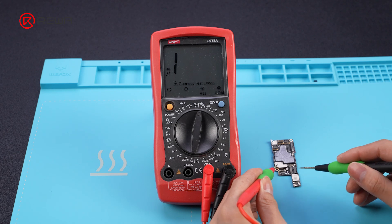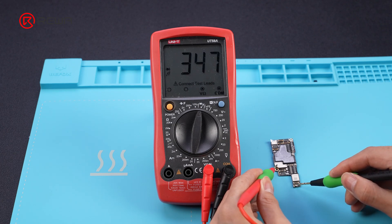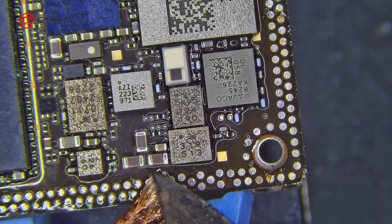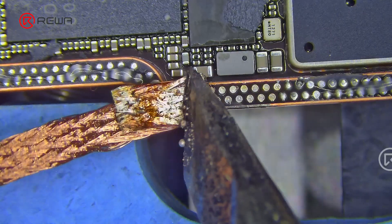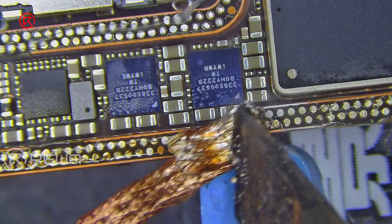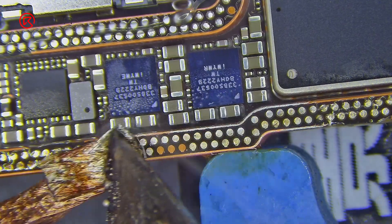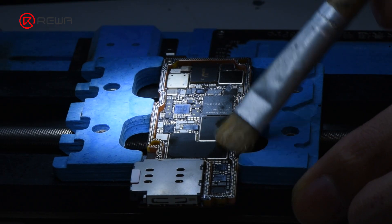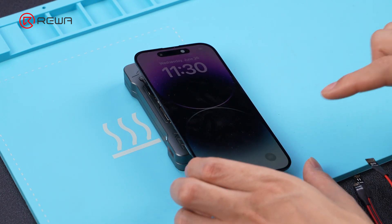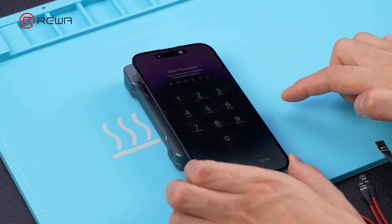Use the multimeter to test the PPVDD main circuit again — the diode value is now normal. Process the middle layer pads of the signal board and logic board, then install them into the motherboard layered test fixture. Connect the screen and the power cord, and the phone can now turn on.